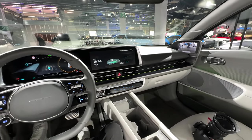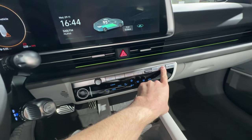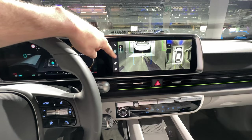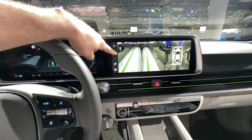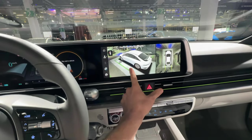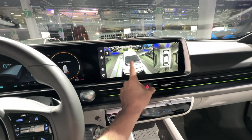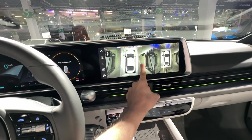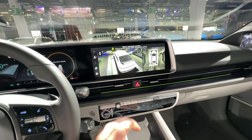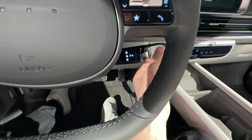Hyundai also brings a 360-degree camera on the car. You have the normal view, the hook view, and the wide view. Of course, if you press this button here you get the 360-degree camera. I really want to show you this because it's very important and it's great that Hyundai brings this new 360-degree camera on the Ioniq 6. Now I want to deactivate this — the stalk is down here under the steering wheel, so you can change the gears from there.